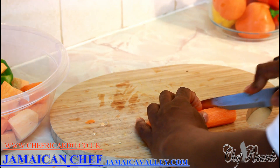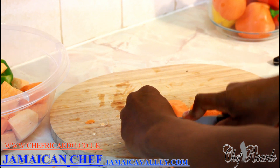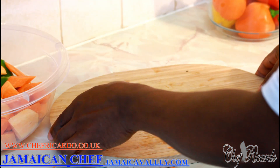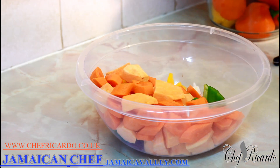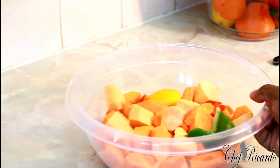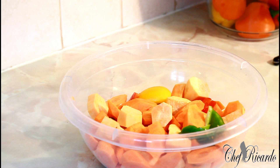This is lovely and nice. I've just finished my vegetables and they are right here in the bowl. This is all of my vegetables right here, as you can see — this is exactly what Chef Ricardo is all about.